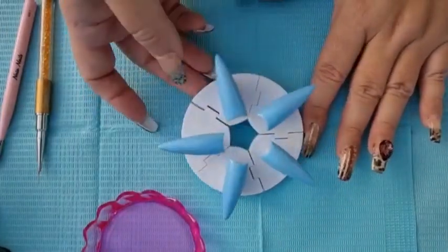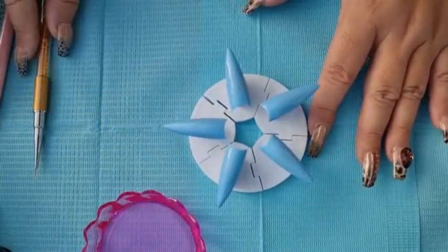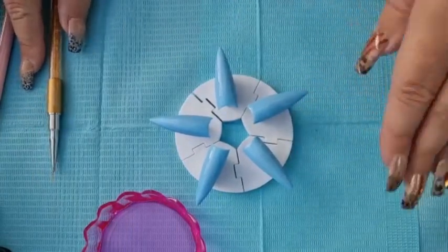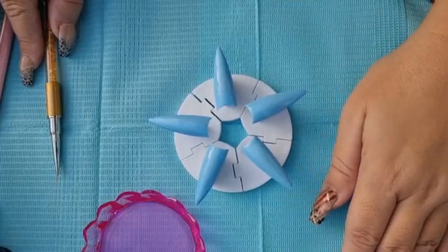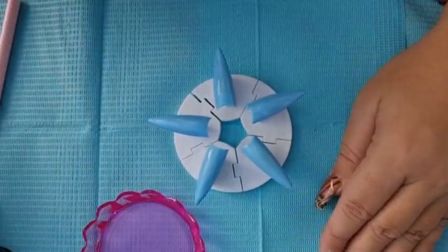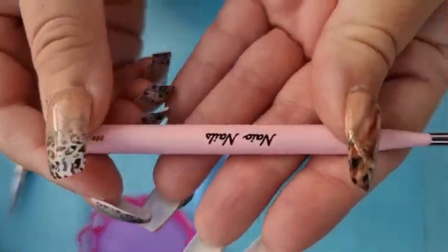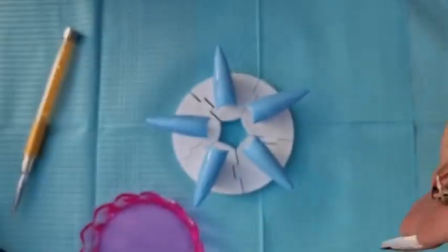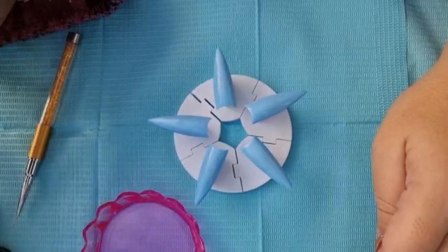I've done two coats of the Baby Blue and now I'm going to have a go at doing trees. I've not done this before, so if you decide to go along with me or copy me, it's the first time so I don't know how I'm going to go. I've got this new ultra fine brush from Nail Nails and I'm hoping this will give me what I'm after. I'll just dip it in there.